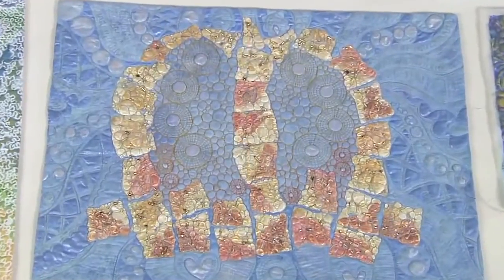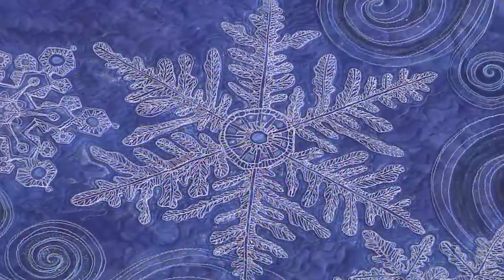Then I'll show you how I paint on stitch surfaces to create unique effects. Let's join Lisa now.